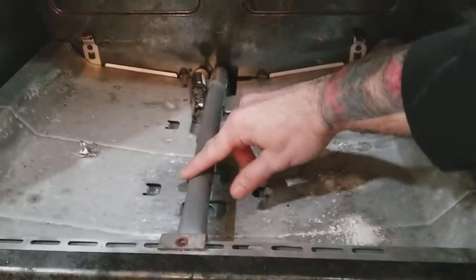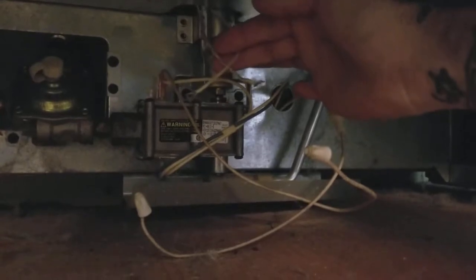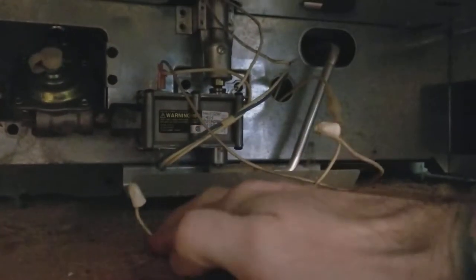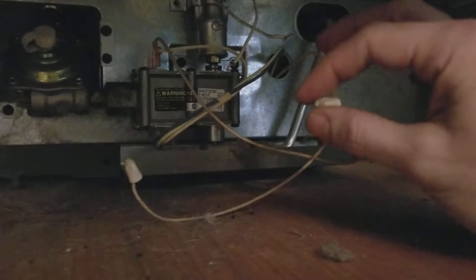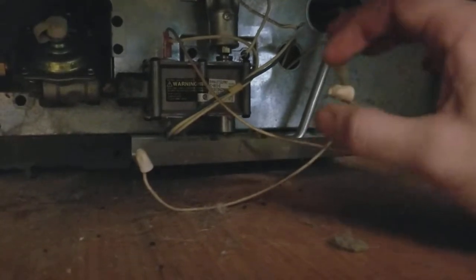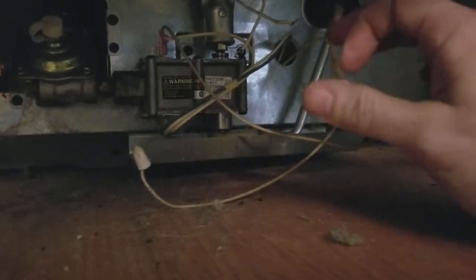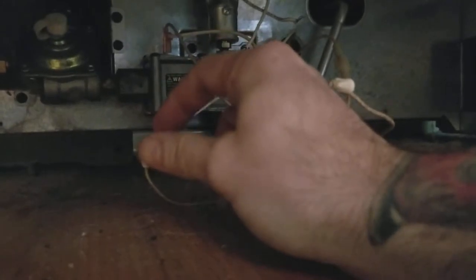I've already unscrewed the bolt and pulled out the bottom piece. The wires are here — they're both white — and they connect here and here. All you do is unscrew the little cap and pull the wire off. I did not disconnect my electric, but I recommend you shut off the electric at your panel. What I did was unscrew one, pull the wires apart, put the cap back on, then do the other — that way they can't touch each other.